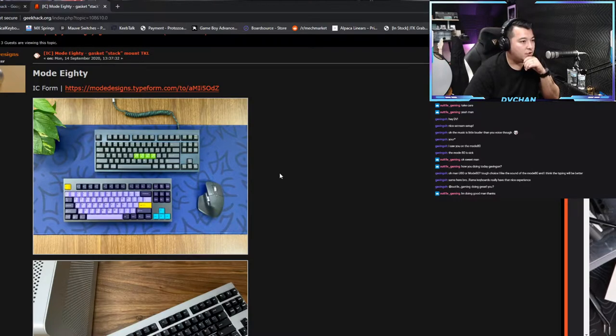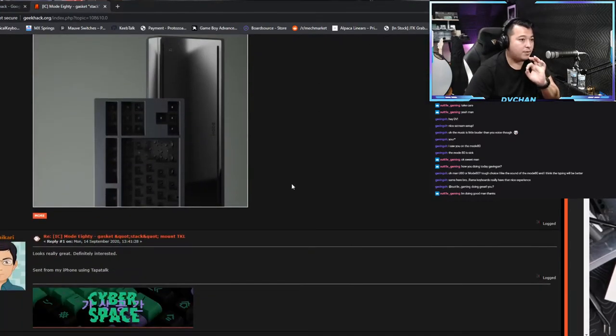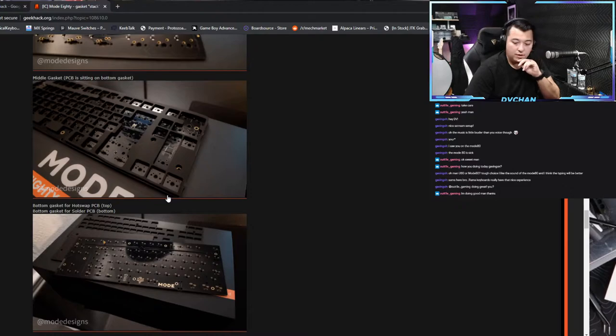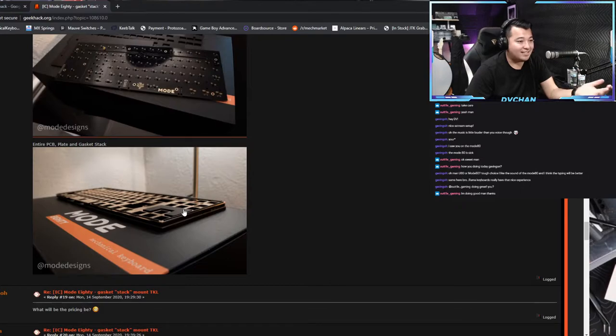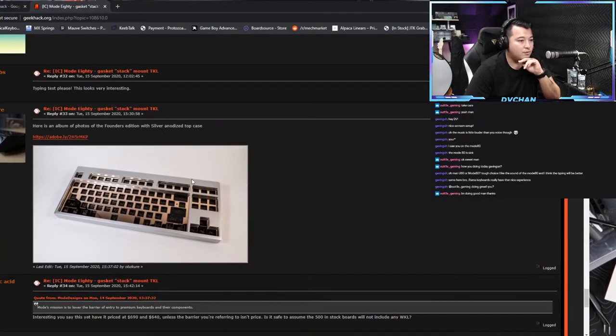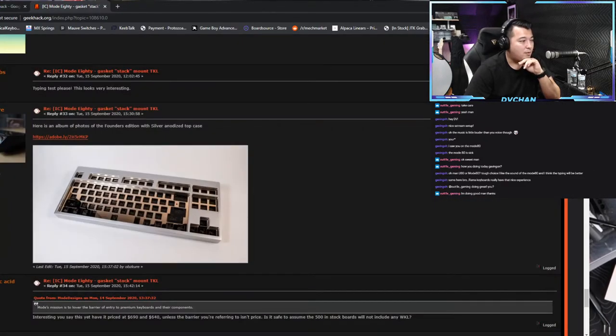This is the Mode 80 - this is an interest check. Whenever somebody comes up with an idea, they do an interest check to see who would be interested in purchasing it so they can gauge the possible demand for the group buy. What I do like about this one compared to the RAMA is that the bezels are very nice and thin - the RAMA is kind of fat and thick. It also has a mounting gasket feature which is really nice.